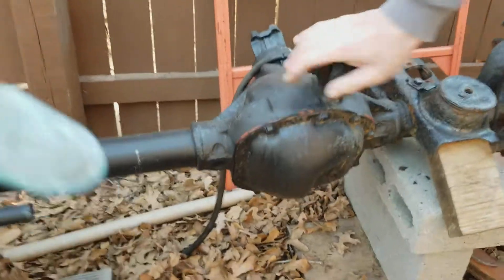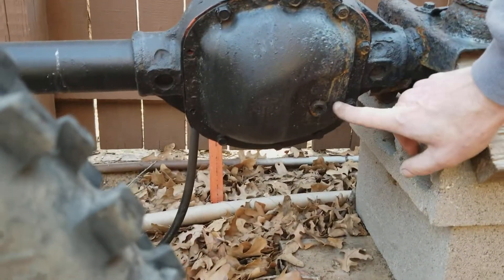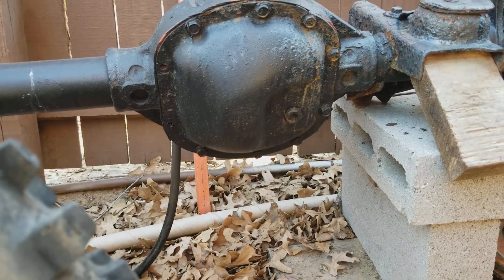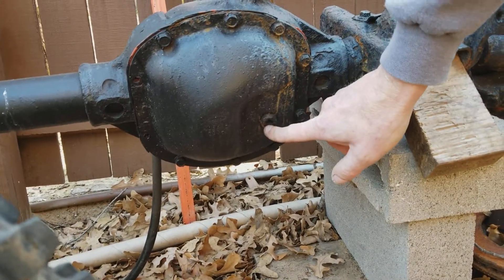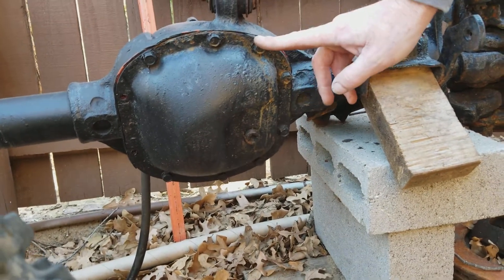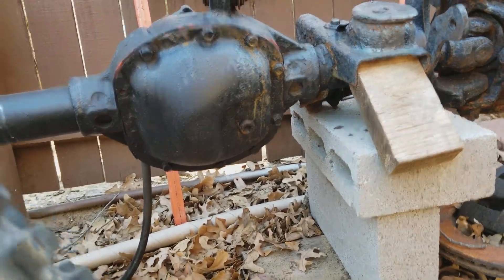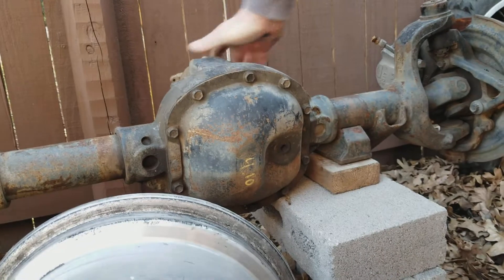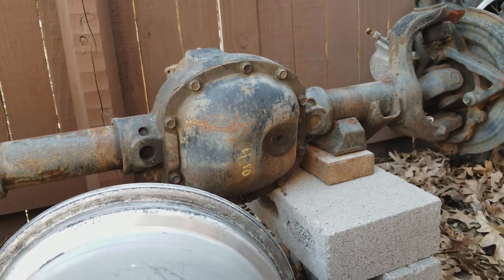If you look at this Jeep, the fill hole and the drain plug are beneath the axle tubes. You fill it up to the filler — that is to keep the fluid from going over here. It typically can't even go down the tubes. I hope we're grasping this concept. If the fluid's down there and in here, it shouldn't be out there.